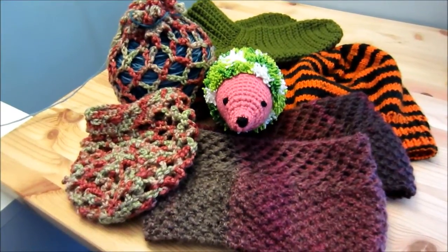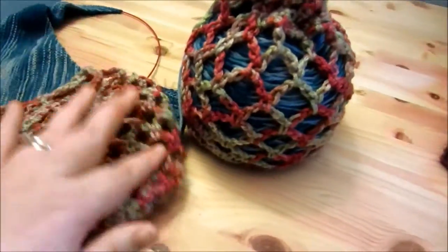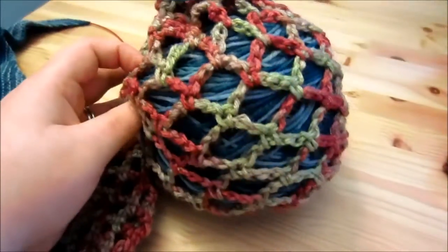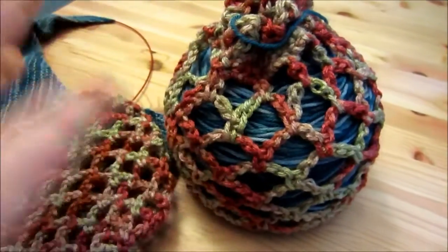Hey everyone! Today I'm here to talk to you about my finished objects. I made some little holder things to hold the — to basically keep the caked up skeins of yarn sort of from becoming too loose and floppy.